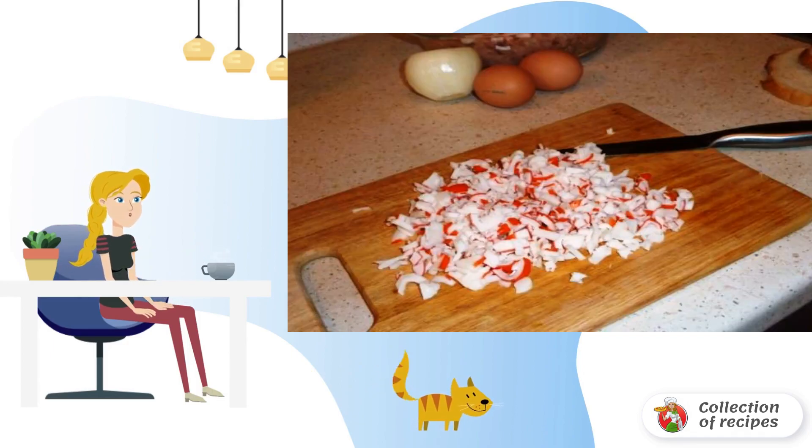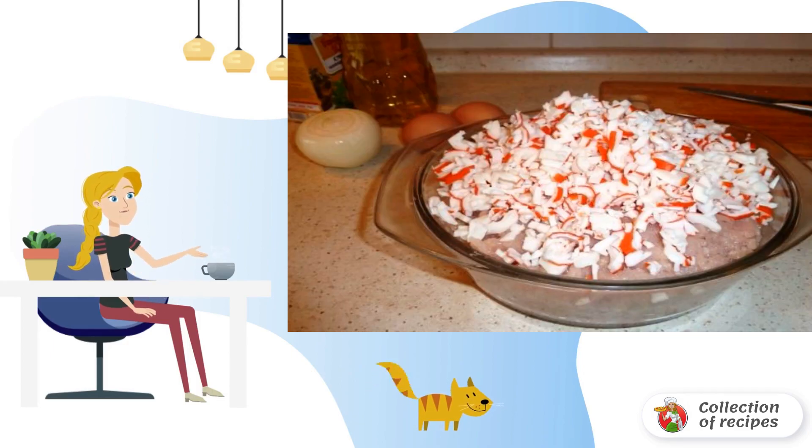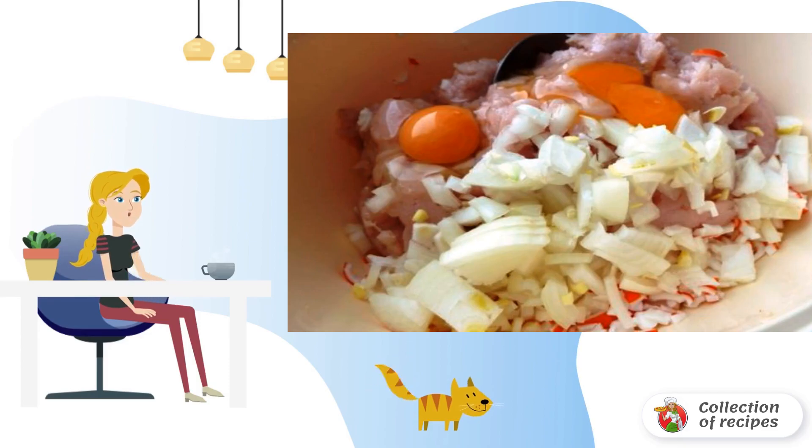Finely chop the crab sticks, and mix them with minced chicken. Add eggs, chopped onion, bread soaked in milk, salt and spices to taste.